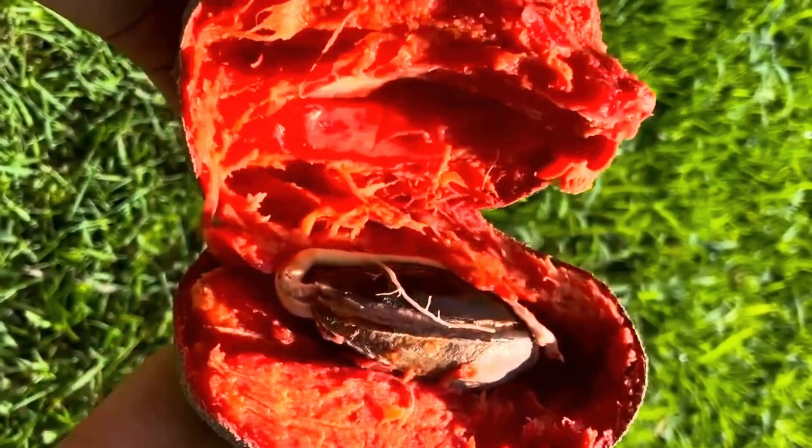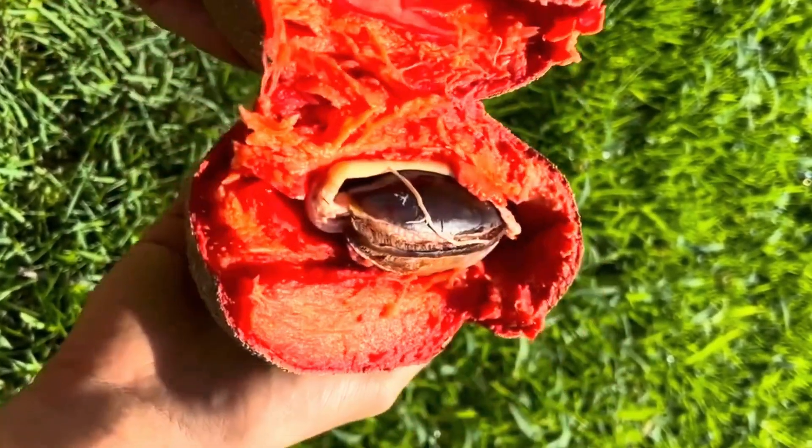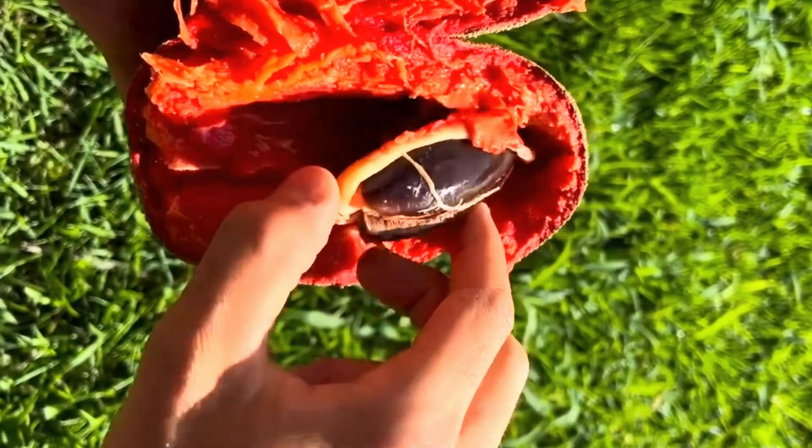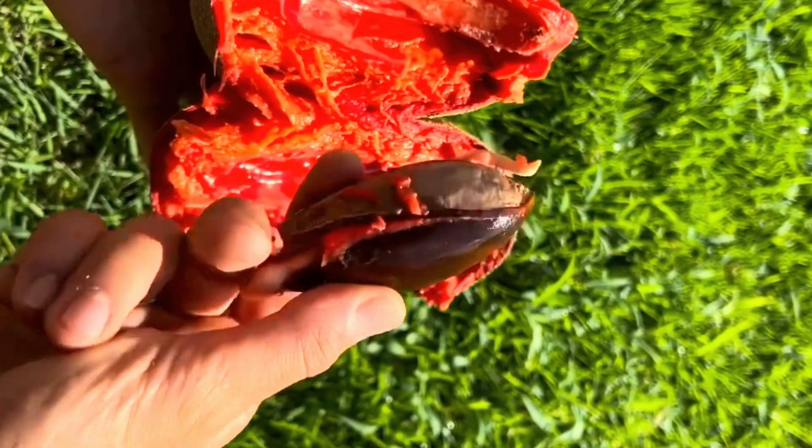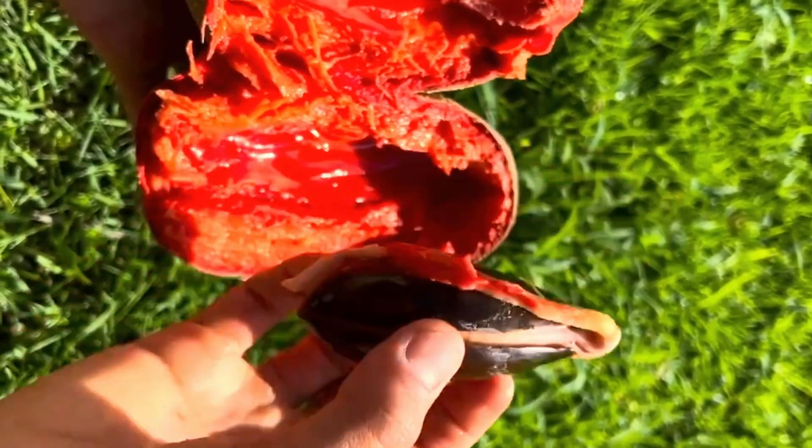This plant is usually propagated through seed propagation, and it takes around seven to nine years to get to maturity level for fruiting. The Mammea sapota fruit itself has a weight of half to two and a half kilograms, and it takes around one to two years to get matured on the tree.